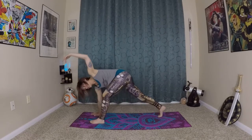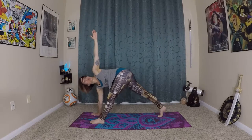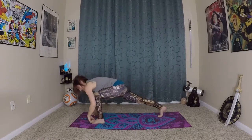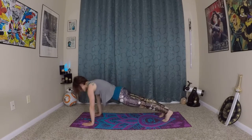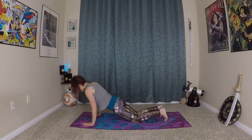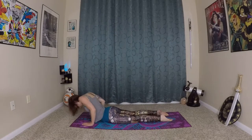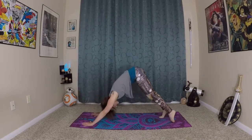One last time, this time holding the stretch. You can look towards your hand or towards the floor, however you feel like stretching your neck today. Bending your left knee, left hand plants onto the earth, step back into your plank, come onto your knees — healthy alignment for your shoulders for your chaturanga. Inhale, prepare, roll yourself in and up, and exhale back to down dog.